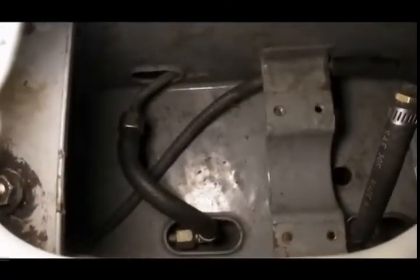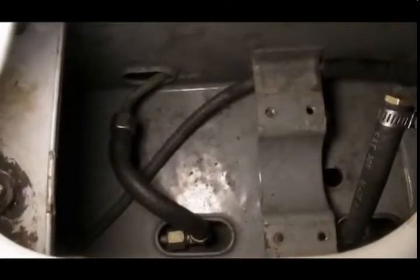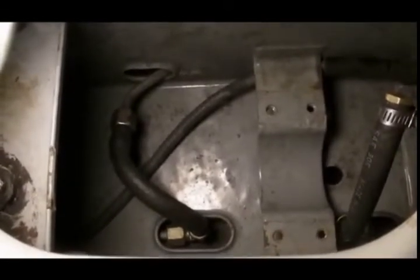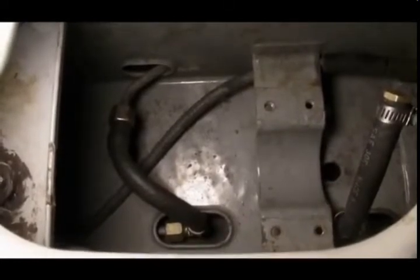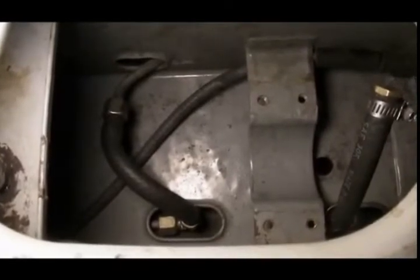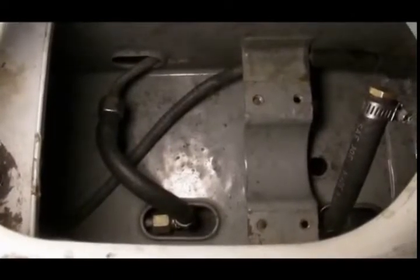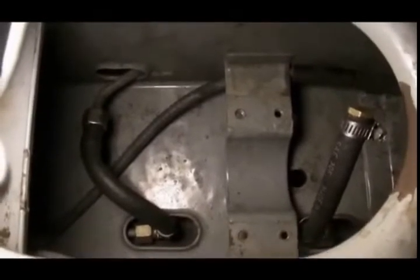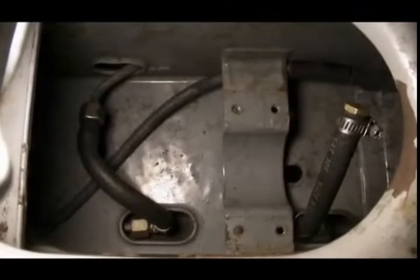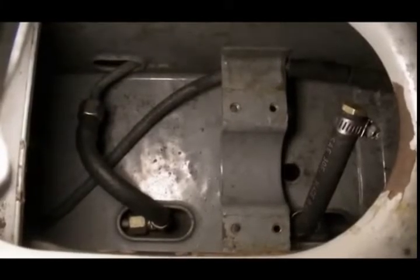It's a little bit easier to cap off the T in the old return line if you pull the accumulator out. And then, once the accumulator's out, it'd be silly to put it back in. On my own car, I use the length of hose to join together the inlet and the outlet of the old outbound fuel line just to keep trash out of them. And then that's the length of hose I used to cap off the T in the old return line, which is now being used as a front-to-rear fuel line.